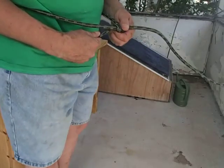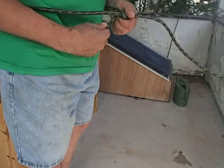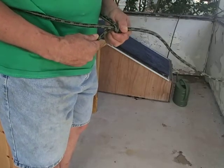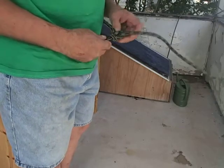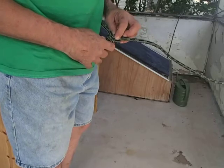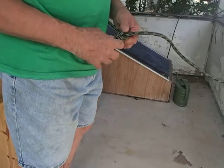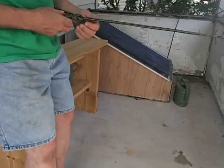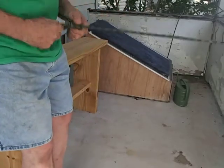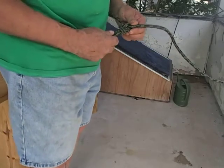Bowline screws a lot of people up. I teach this for rappelling and rock climbing. I'm not trying to be a know-it-all, but if you don't practice a bowline, you get rusty. So I too am practicing. I thought I'd put a little segment up there for you, maybe to help you out.